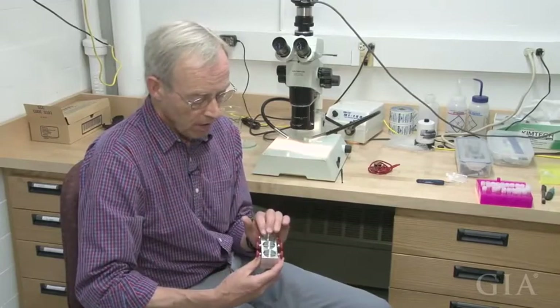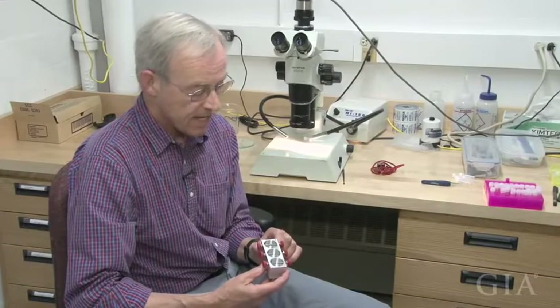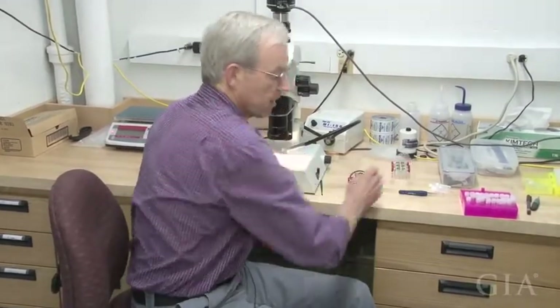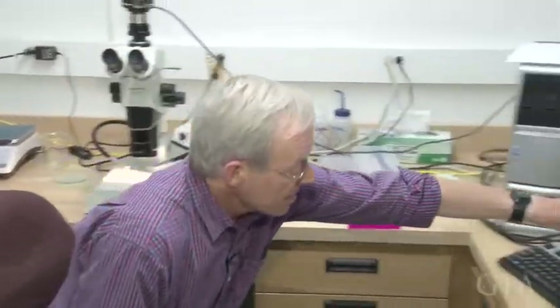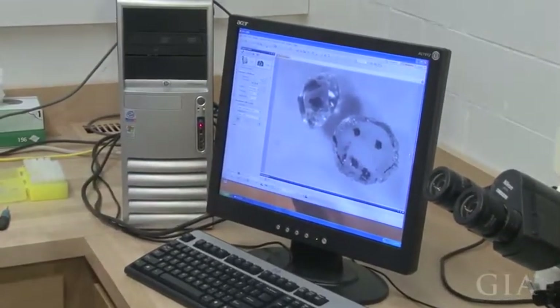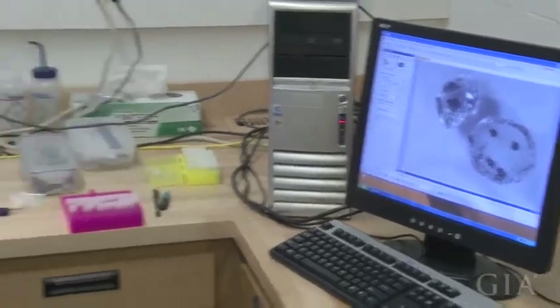We'll cut the diamond on a laser system that I don't have here — it's in another building — and then take the wafer of cut diamond out and polish it on a normal scaife, typical of what would make facets on a normal gem diamond. And that's what we've done here: we've put this particular plate down on the scaife and polished it on both sides so that we can take a good close look at it.